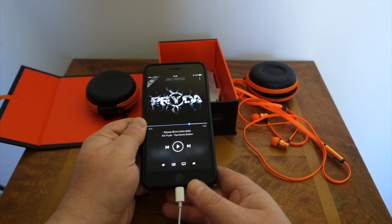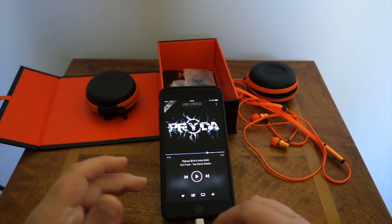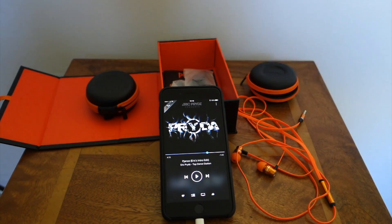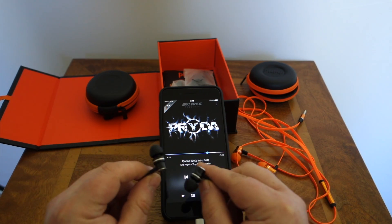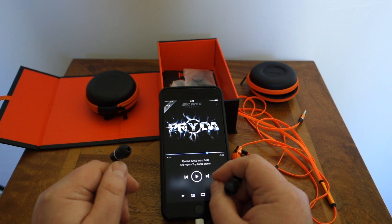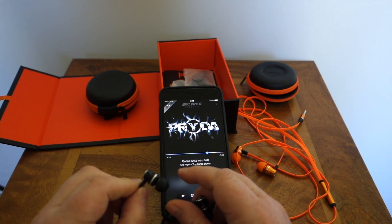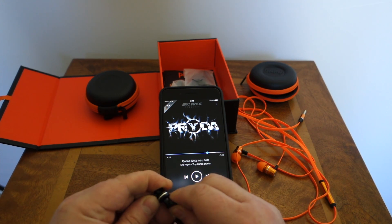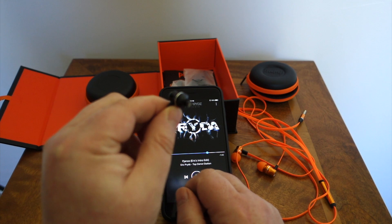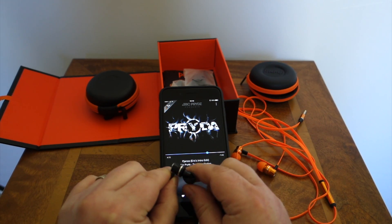So how do these compare to the original ones? These newer versions, the Mix — they're both excellent. Both the original ones and these new ones here are really great for dance music, lots of punch. I would actually recommend these if you just love dance music. As I said, these are recommended for dance music. They are very small, very light, and they're very comfortable in your ears.